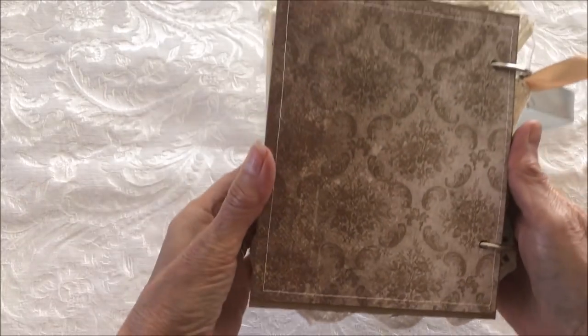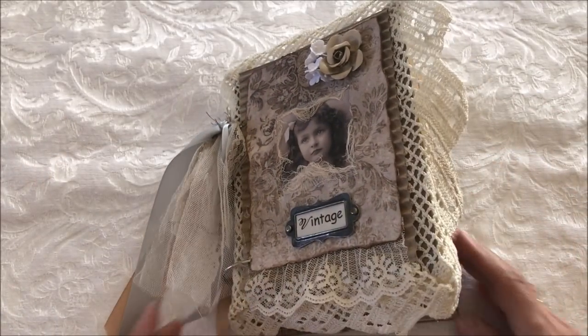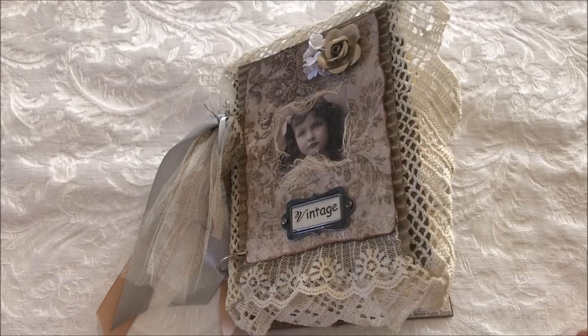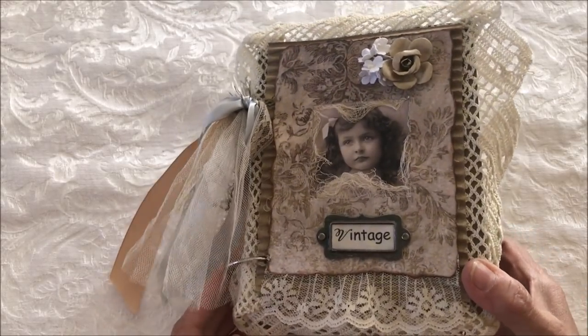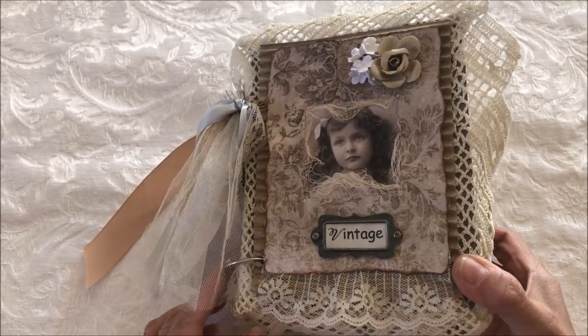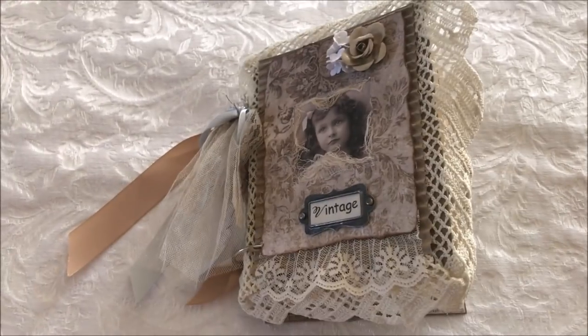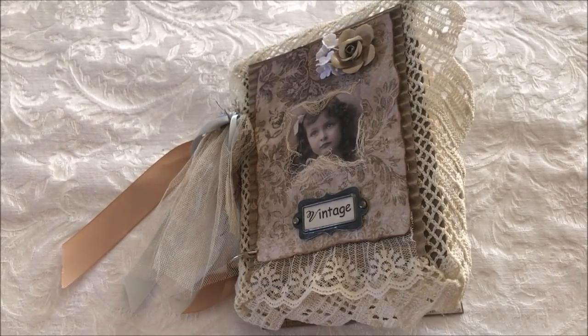The back cover is plain. So there you have my latest junk journal with rings — this one is for sale. You can contact me at kathikadeal@yahoo.com and I'll give you the details if you're interested. If you have any questions, be sure to leave me a note or comment below and I'll get back to you. Thank you again for watching, and thank you for the comments and such sweet kind words — I really appreciate them. Thanks again everyone, and I will see you in the next video. Bye bye!